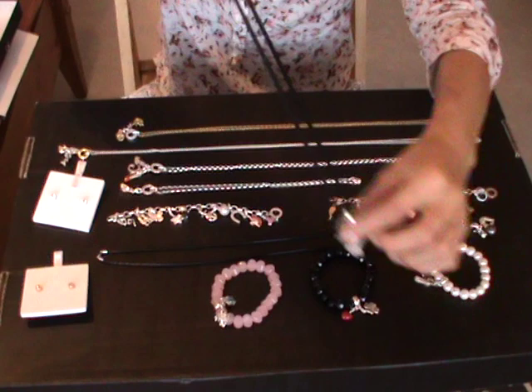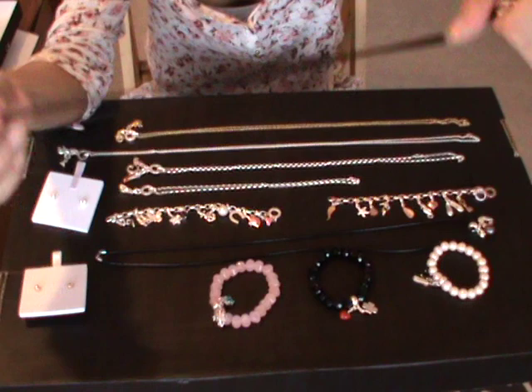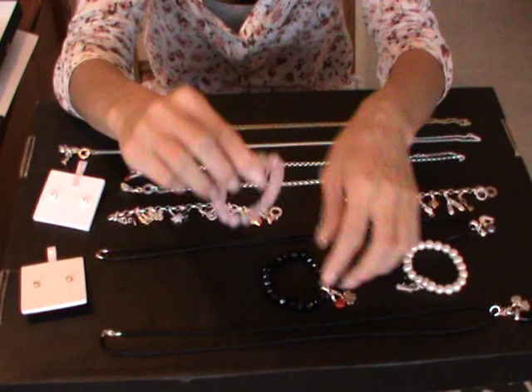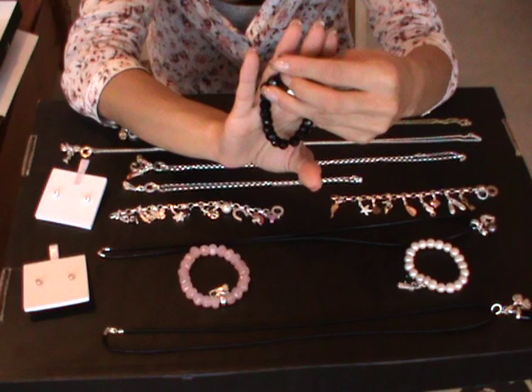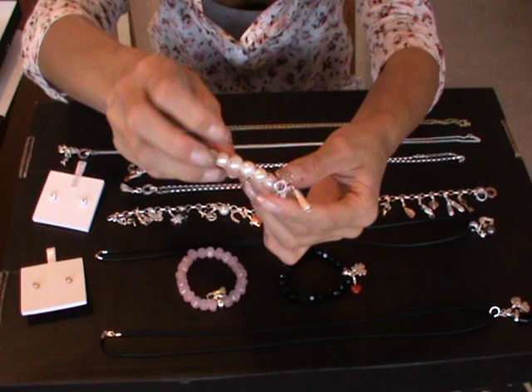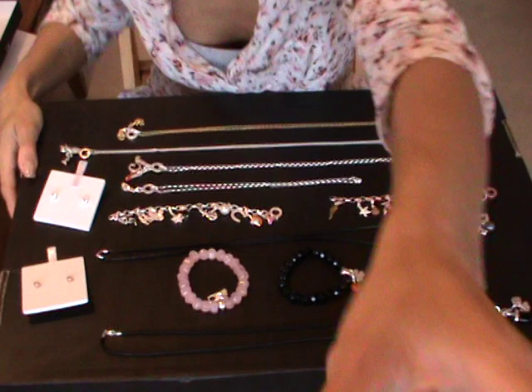These cord necklaces and bracelets come in different colors — you can get them in black, green, red, and even white. They're not very expensive either. The pearl-style bracelet also comes in different colors: white, black, rose, and blue. I love the black one and the pearl is so nice. They also have matching earrings for those.